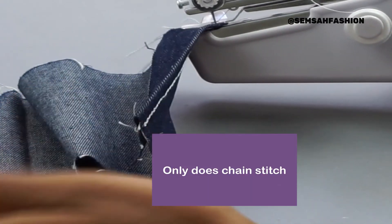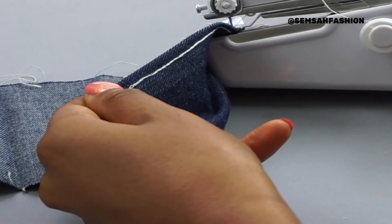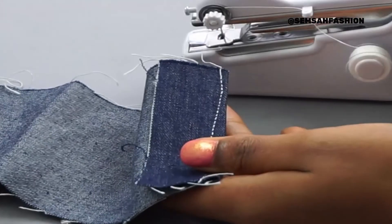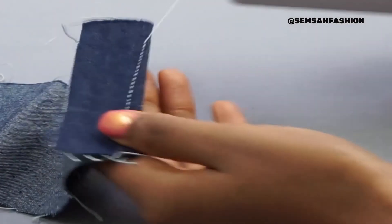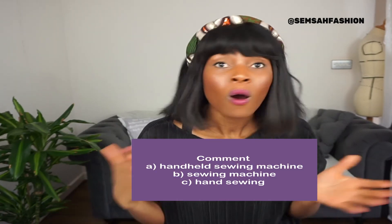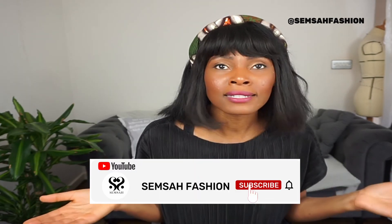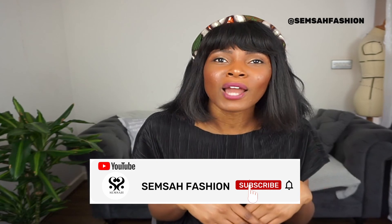It's a chain stitch, so it might actually be good for the bottom of your trousers. It's a lot on denim — leave a bit of slack because otherwise it will unravel. Let me know in the comments below if you're going to buy this machine, if you decide to buy a regular sewing machine, or if you're just going to stick to hand sewing. Comment below and until next time, bye bye!